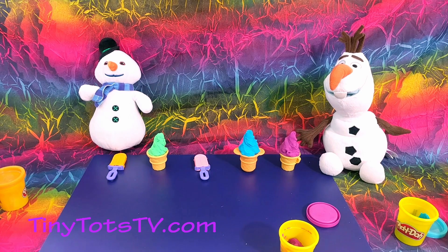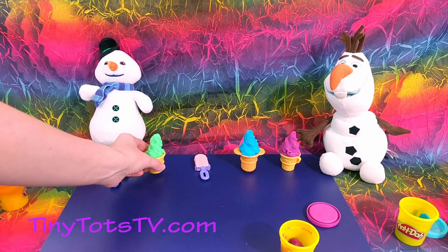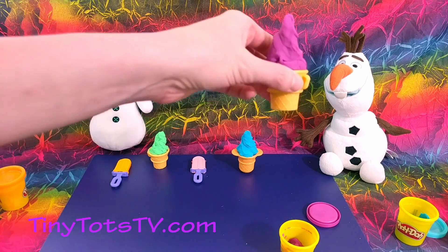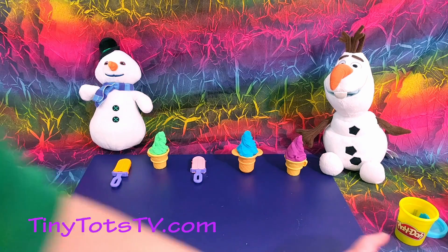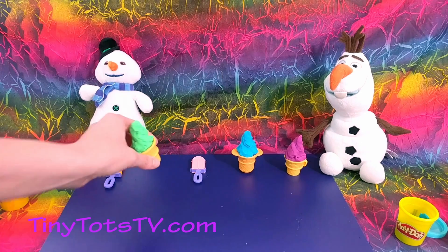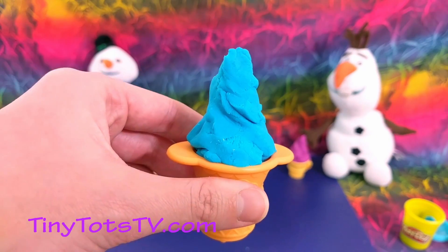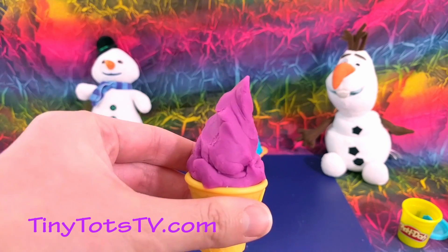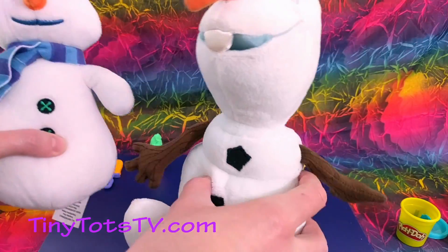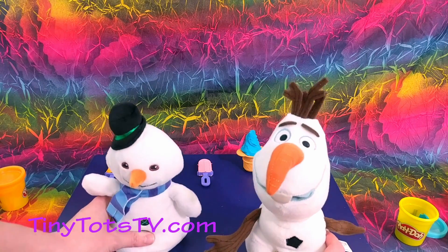Let's see how many treats we made today. Ready? One, two, three, four, five! What color are our treats? Orange, green, pink, blue, and purple. Awesome! Alright, Chili and Olaf, did you enjoy your treats? Alright, how fun! Thanks for coming, we'll see you next time. Bye-bye!